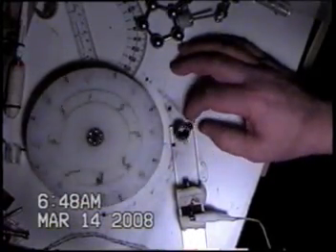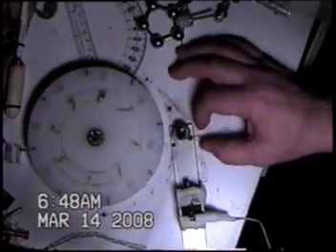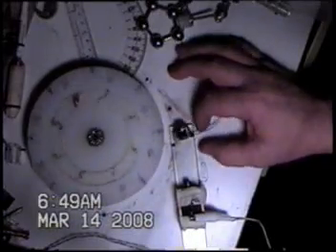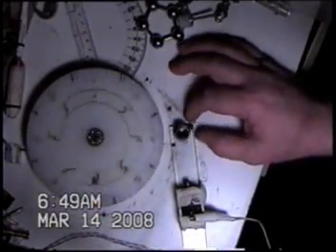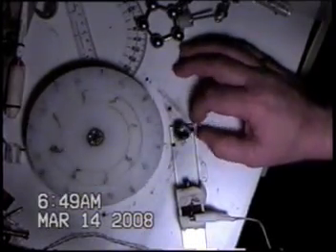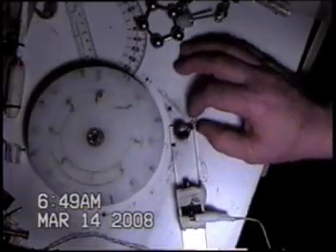If we get that thing going, we can see that we can just, by rocking that back and forth, we can keep that going. There are two different ways, and I'm going to try and get the strobe going here in a minute, and we'll see if we can't get both different ways on film.